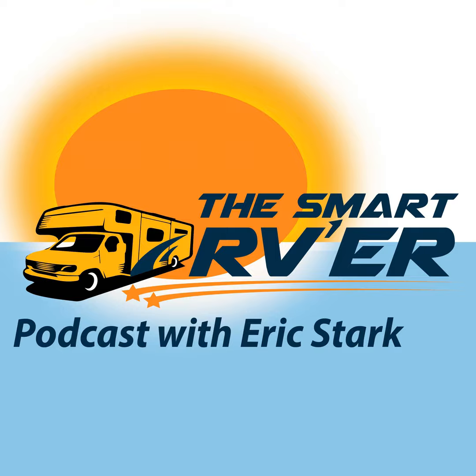Use voltmeters, use the right connectors, and get yourself a logic probe — even a cheap one from Harbor Freight will do the job. For more information go to thesmartrver.com where everything we talked about today will be posted. This is Eric Stark — thank you for hanging out with us today on the Smart RVer Podcast. If we don't see you on the road, we'll connect at thesmartrver.com.